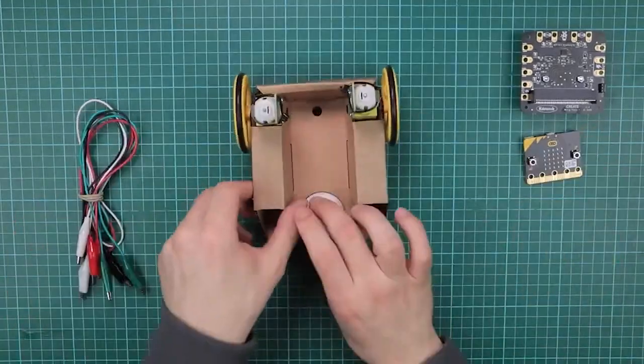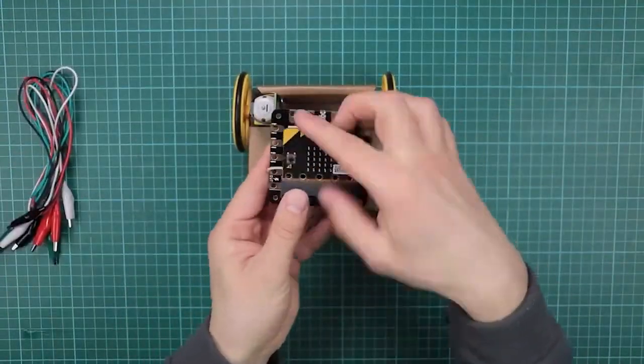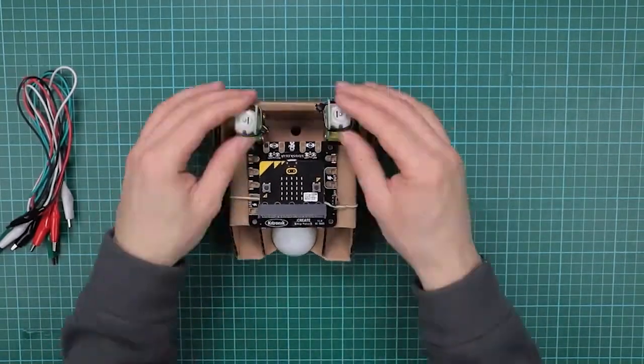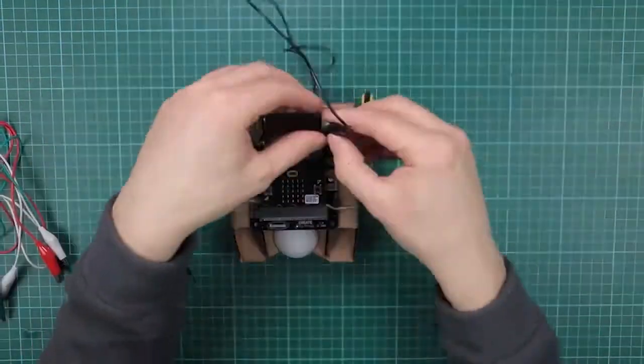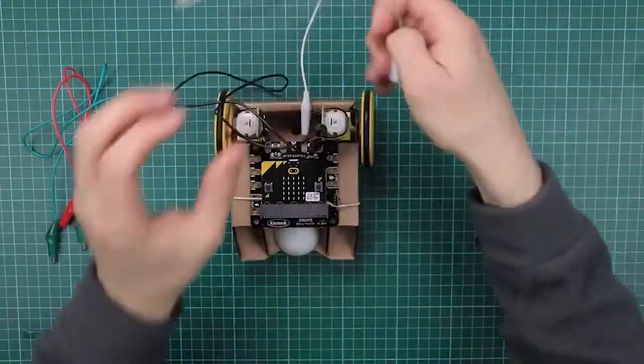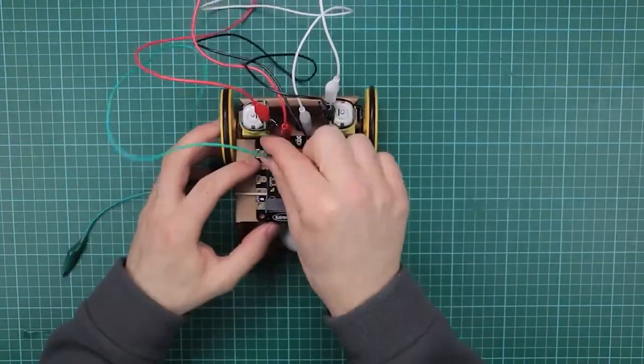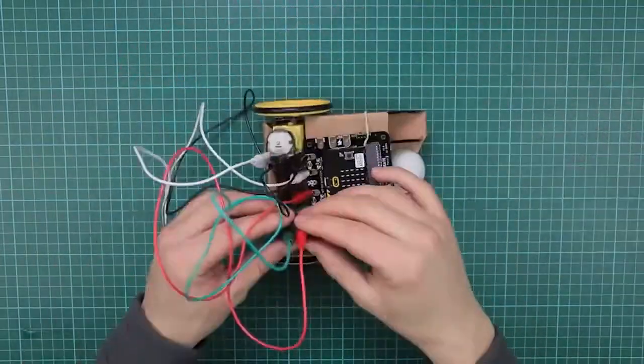We've talked a lot about the development process, but what's actually going on inside these boxes? Lesson in a Box is not just one product. There is a range for Key Stage 3 and Key Stage 4, equivalent to US grades 6 to 10, which covers simple robotics, data visualisation and environmental monitoring.